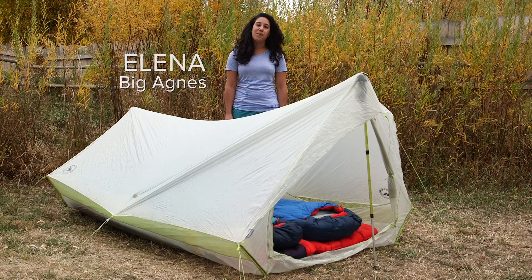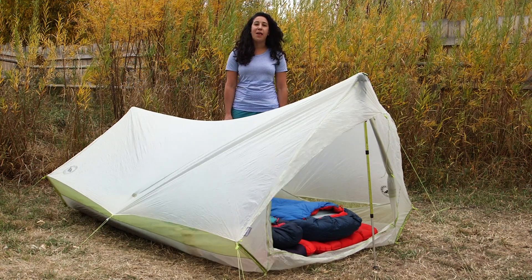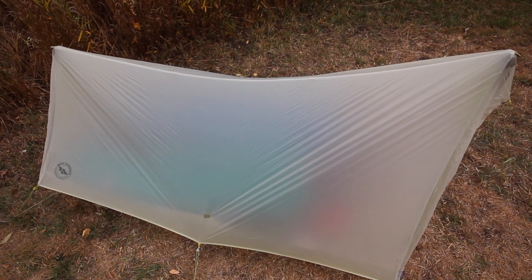Hi, I'm Elena with Big Agnes and I'm here to tell you about the Scout 2 Platinum A-Frame Tent. This crazy light shelter might change the way you think about single wall tents.